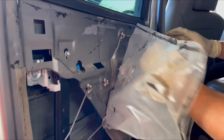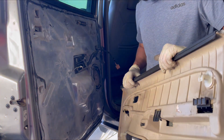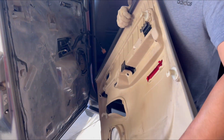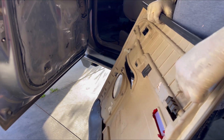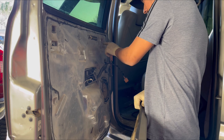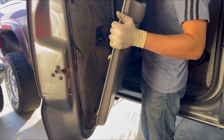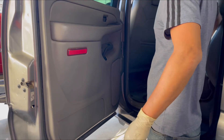Now go ahead and put your plastic back on. When putting the door panel back on, keep in mind these clips have to go in first down here, and the ones up here have to line up with the holes over here. Keep that in mind when you put it in — line up down here first, then go ahead and put everything back together.